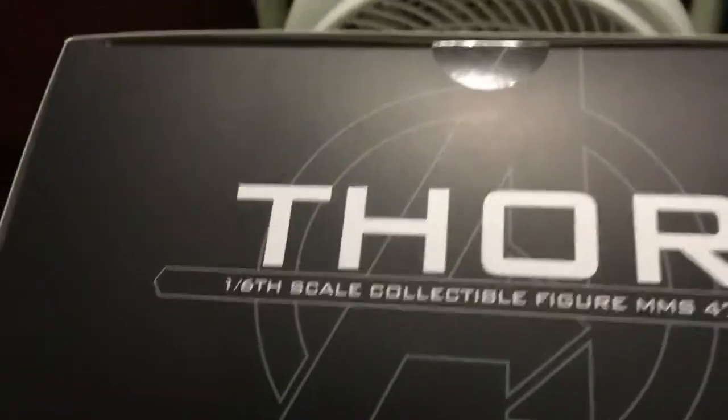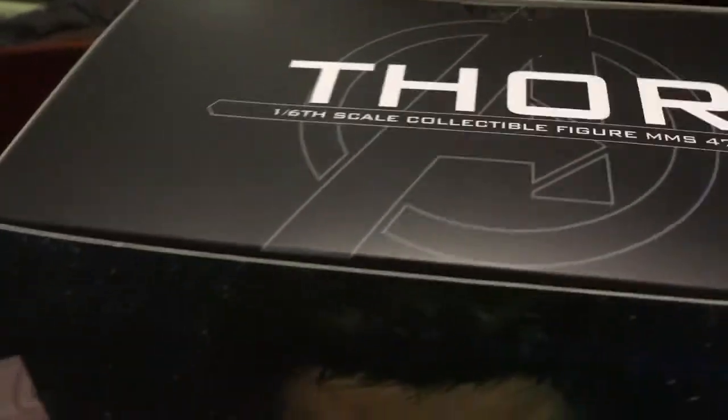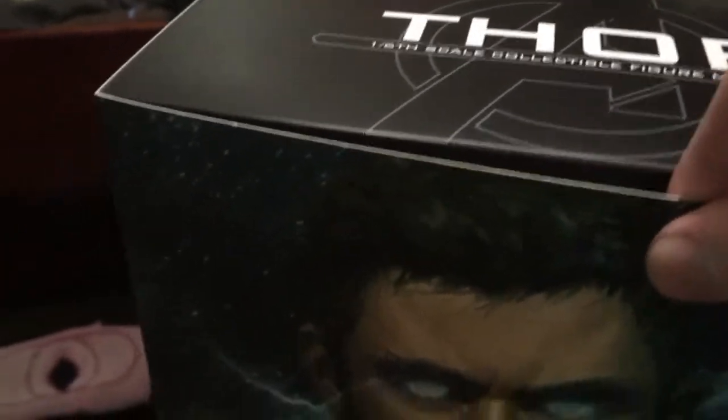And then here is the top — the A for Avengers and stuff. And then let's see if I can get this off with one hand. So this is what it looks like with him in the box.